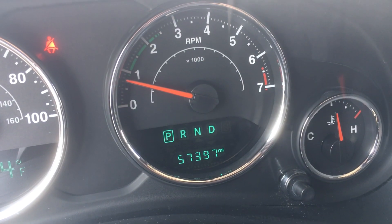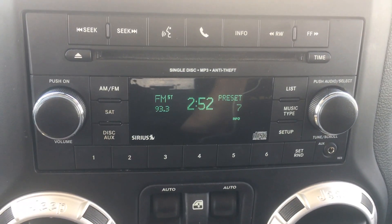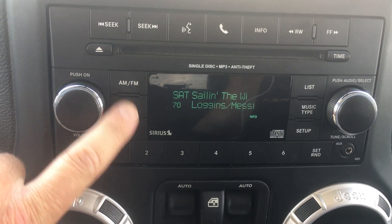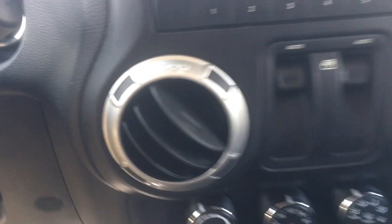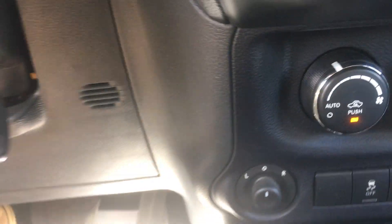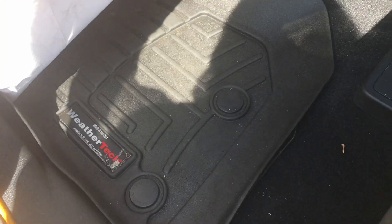Does have 57,000 miles on it. AM/FM CD player, and it does have satellite radio which is still working. It does have power mirrors as well. On the floor, it does have very nice WeatherTech floor liners to protect the floor.